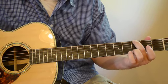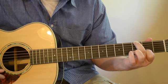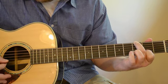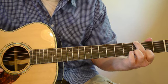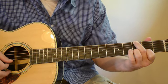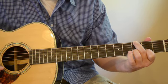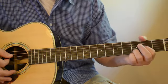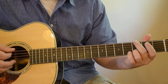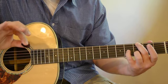One of the things he does is use this C sharp note right here, which is the second fret of the B string. He throws that in there, and then you can walk it up to the third fret of the B string, and then go to the D chord.